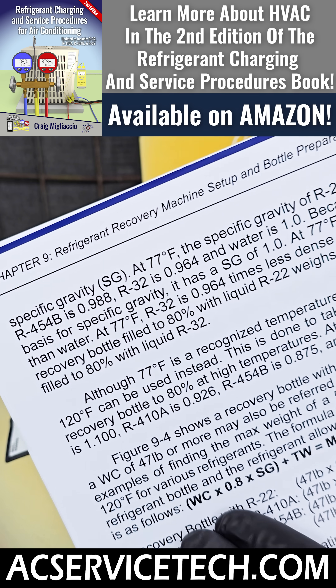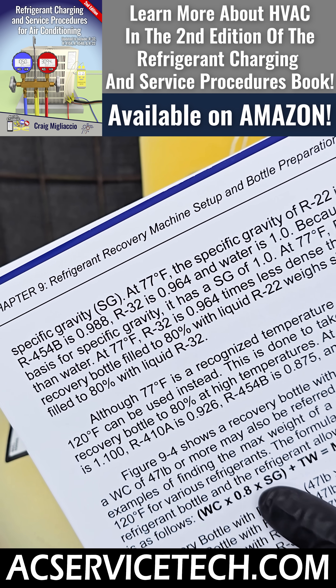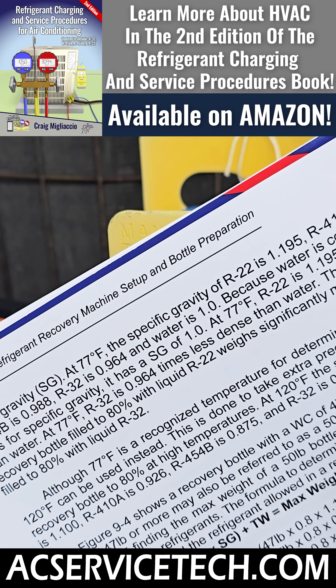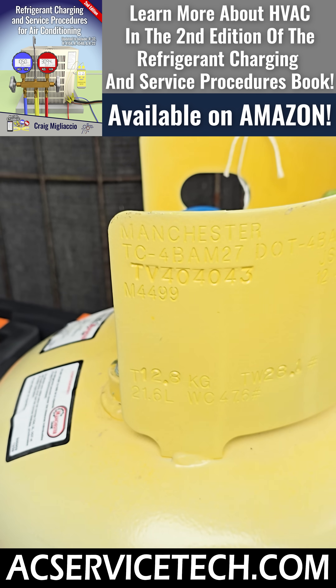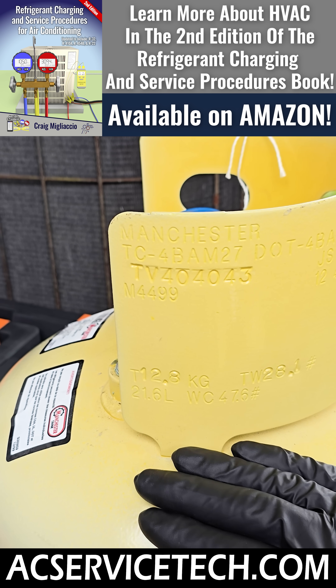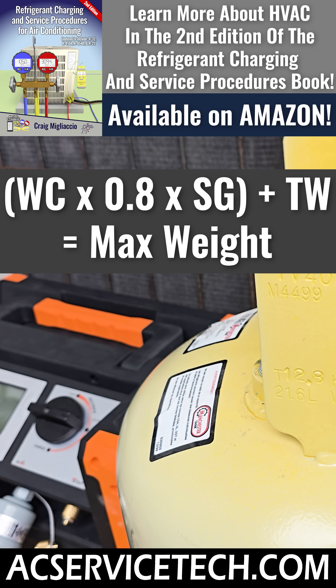Right here you can see the formula: water capacity — that was 47.6 — times 0.8, times the specific gravity. For R22, we're going with 1.1. In our calculation, you see 1.1, and then we're going to add the tare weight, which on this one is 28.1. That gives us the max weight. So once again, the formula is: water capacity times 0.8 times the specific gravity of the refrigerant in the tank, plus the tare weight, equals the max weight.